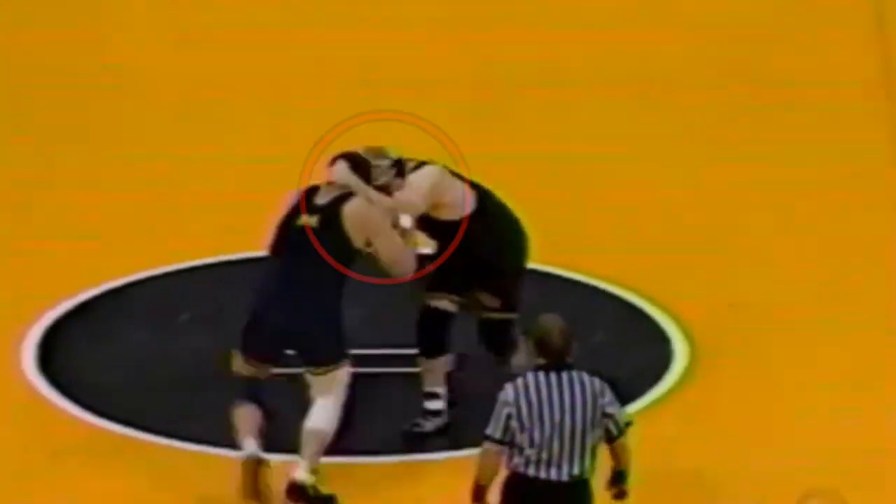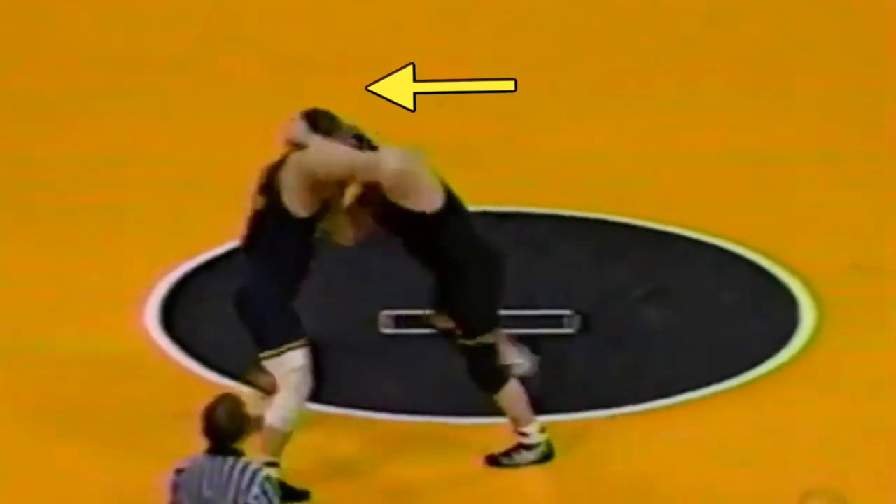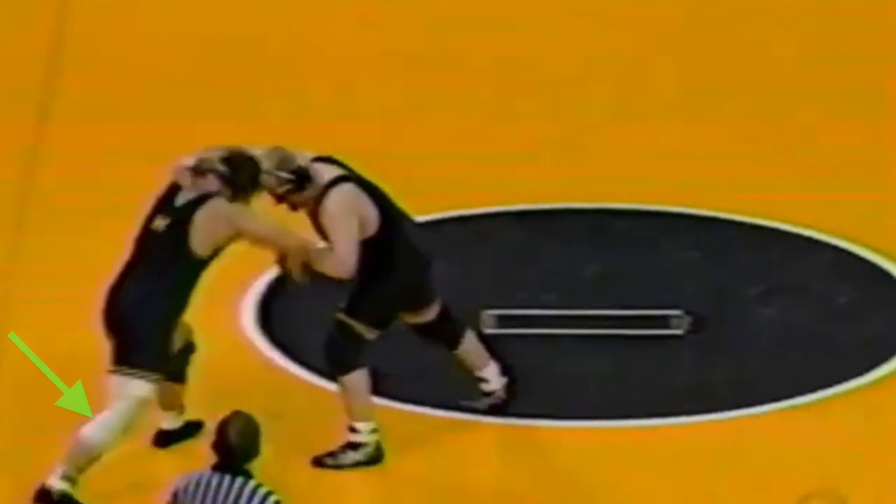Steve Mako's specialty. Really technical stuff. Notice the collar tie — he stays on this collar the entire time through the whole move. Notice how many times he changes direction: he's pulling, he's pushing, he's pulling, he's pushing. And he gets his opponent to overstep. He beats him in the position.